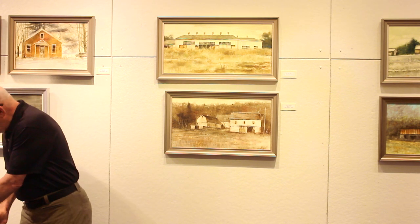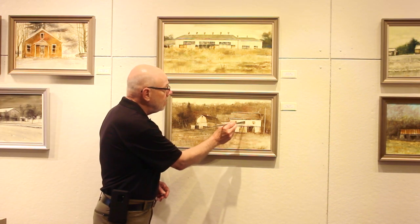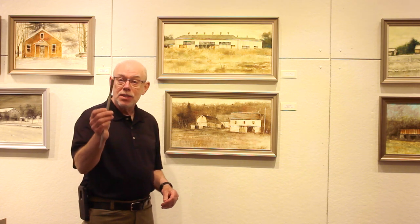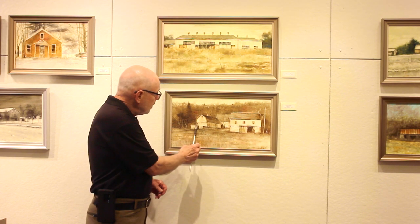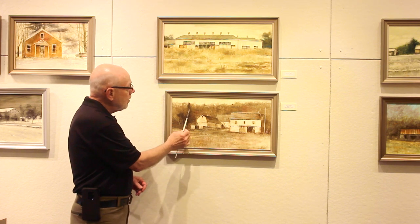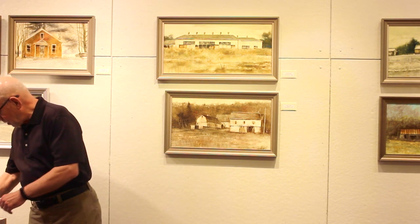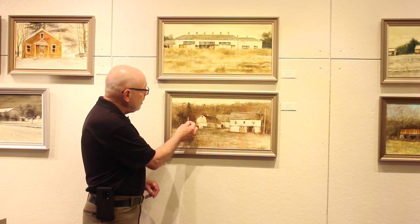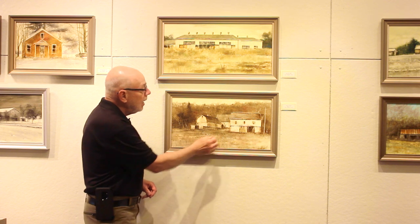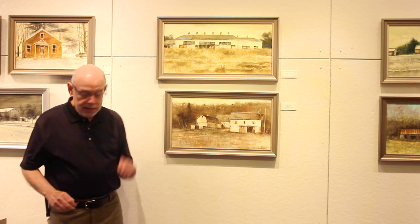Then you can go in with darker paint and add details with flat synthetic brushes. That's how the windows and dark areas and some of the trees are scumbled in. The Stimudent was used to carve out the trees and pieces of wood in the roof and so forth. That's how that painting was created.